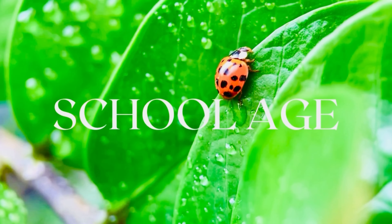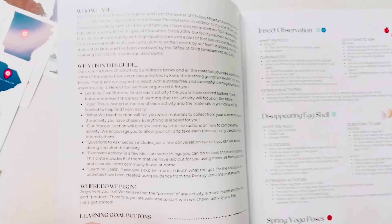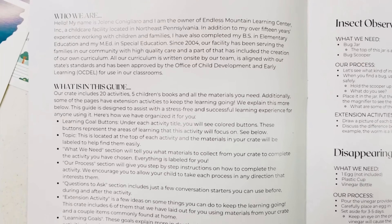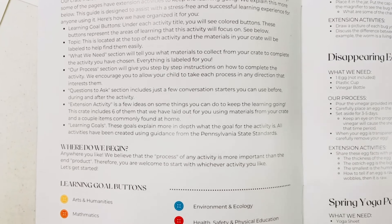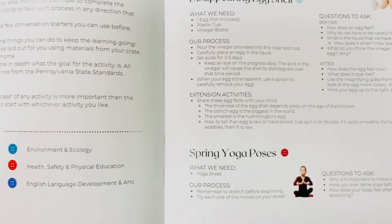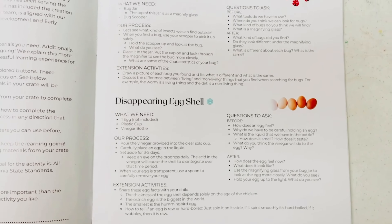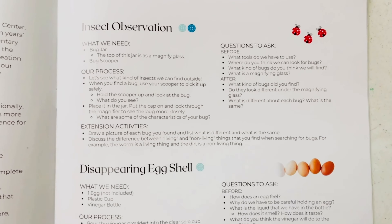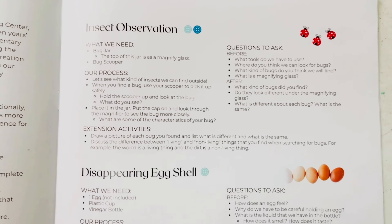Now let's take a look at our school-age spring crate. Like the preschool activity guide, this will help walk you through everything that we have planned. This crate includes 20 activities and six extension activities. On the bottom of the page, you will see the learning goal buttons, which can also be found on each one of the activities. Each activity will also explain what we need, our process, and questions to ask.